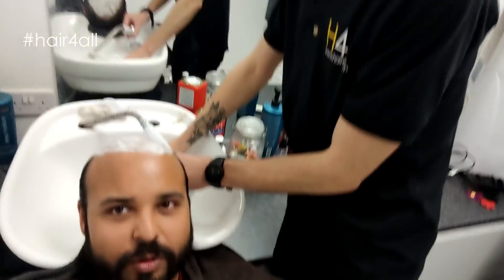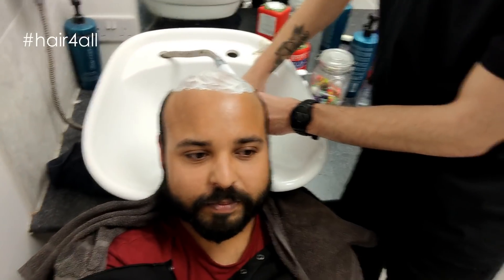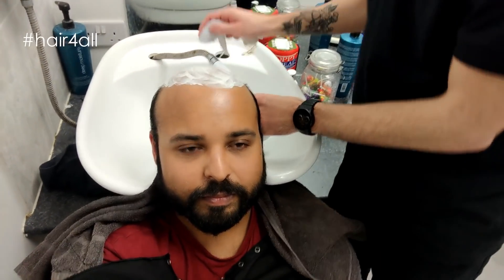Welcome back everyone. So Oli is going to take my mud bath off now. Thank you.